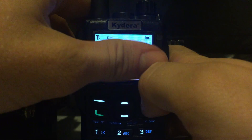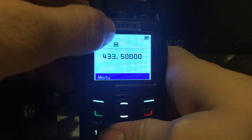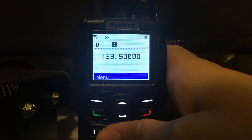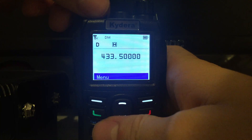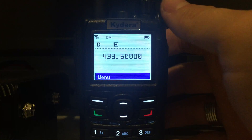So that's the menu options on the Kydera DP550s. The signal meter shows digital mode, high power, full battery, and your frequency. The audio quality is really good — similar to the Kirisun radios, and not too dissimilar to DMR to be honest. I've only tested digital so far, not analog, but it works really well. This radio was about 60 quid.